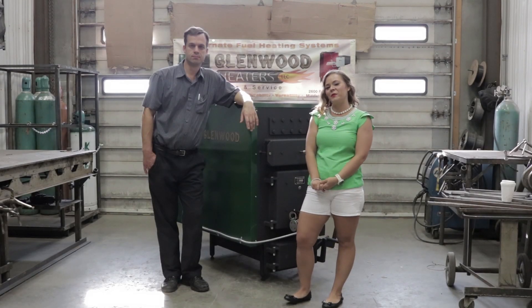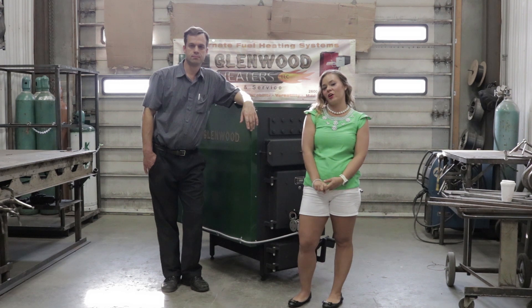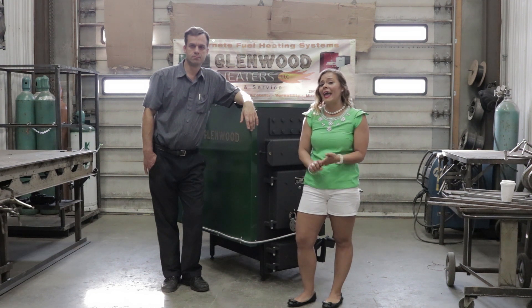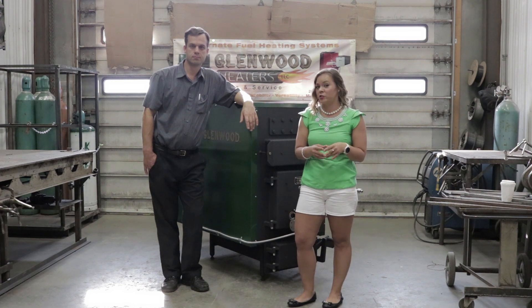Greetings folks, it's Sarah with Obadiahs. Today I'm here with John Crater of Glenwood Heaters. He is the owner and engineer of Glenwood products, and today we are going to have him answer some of the most frequently asked boiler questions.